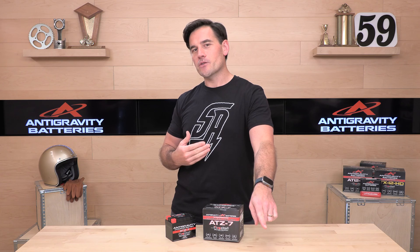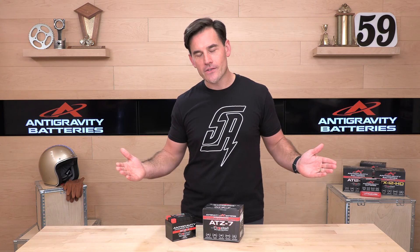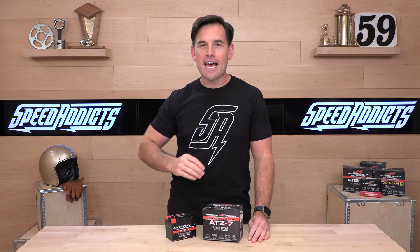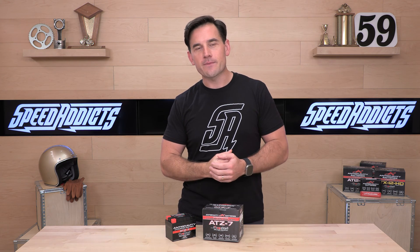There's going to be a link in the description below that'll get you right over to the complete selection of beautiful Antigravity lithium-ion batteries. Shop to your heart's content — find a set of new gloves, find a helmet, grab some tires. Whatever you need for your bike, we've got it over at Speed Addicts.